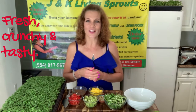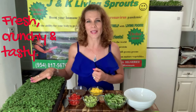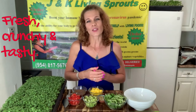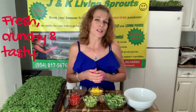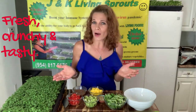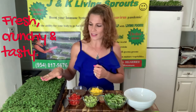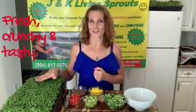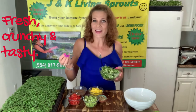We grow and sell different kinds of sprouts. Organic sprouts — what does it mean? It means that you will forget about problems with the digestive system. You don't need to buy any more different vitamins at a pharmacy. All that your body needs is contained in this wonderful green creation. And you can add sprouts to a salad, make a smoothie, or just eat them.